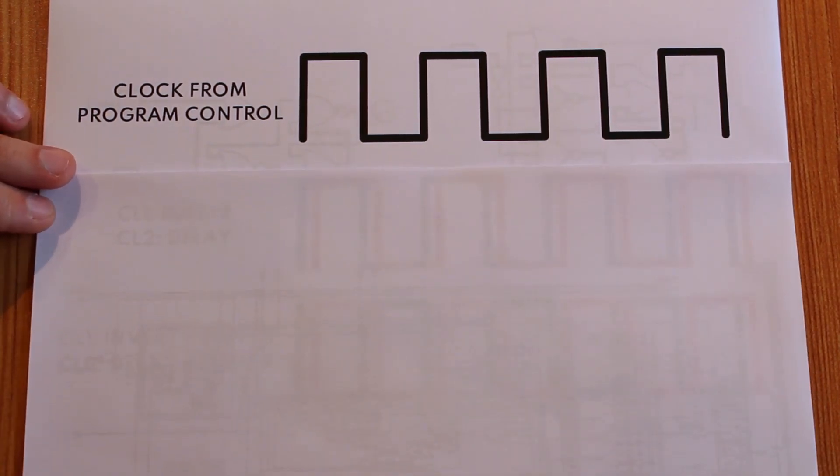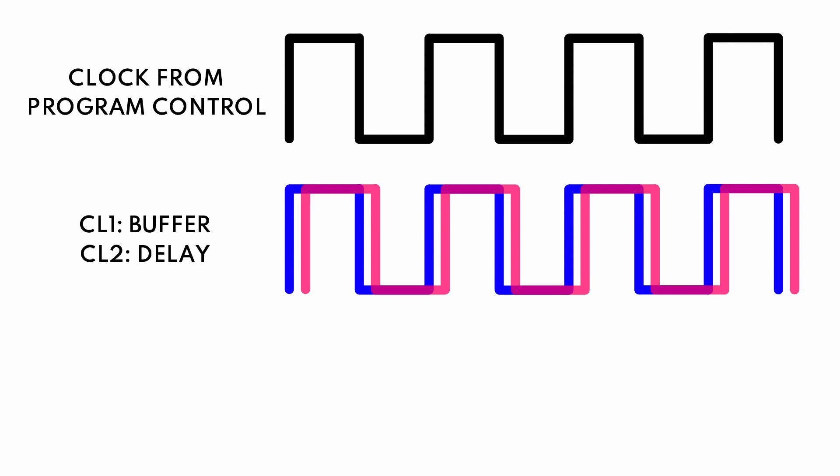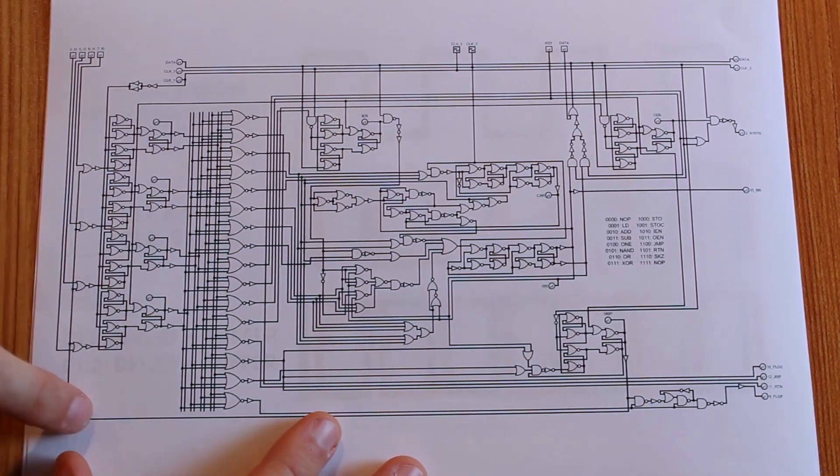If we think about what's going to come in from our program control, we're essentially just going to get a square wave. We could use that directly, but the processor itself has a pretty heavy demand on the clock, so I'm going to want to buffer it. We're going to put a bunch of buffers on the clock coming in so that we have a nice strong signal that can supply a bunch of different logic gates within the computer. And if you remember, CLK2 needs to happen after CLK1 because we want to clock in the instruction register first, and then do the arithmetic or whatever after that.